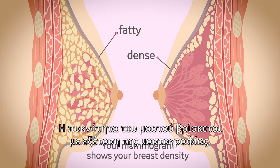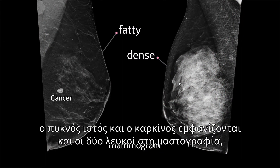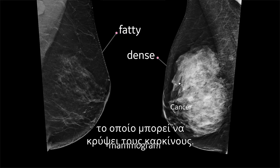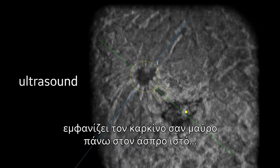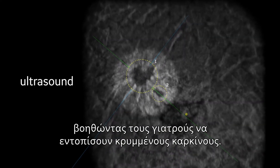Breast density is identified through a review of your mammogram. For women with dense breasts, both dense tissue and cancer appear white on a mammogram, which can camouflage cancers. However, ultrasound displays cancer as black against the white tissue, helping doctors find hidden cancers.